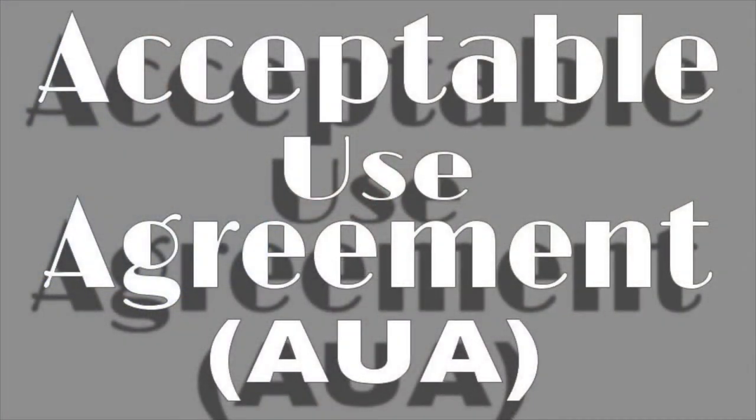Before students can be issued a Chromebook, parents must sign the Acceptable Use Agreement, or AUA. The sooner this is done, the sooner students can get their Chromebooks. This can be done at any time, starting now, online.